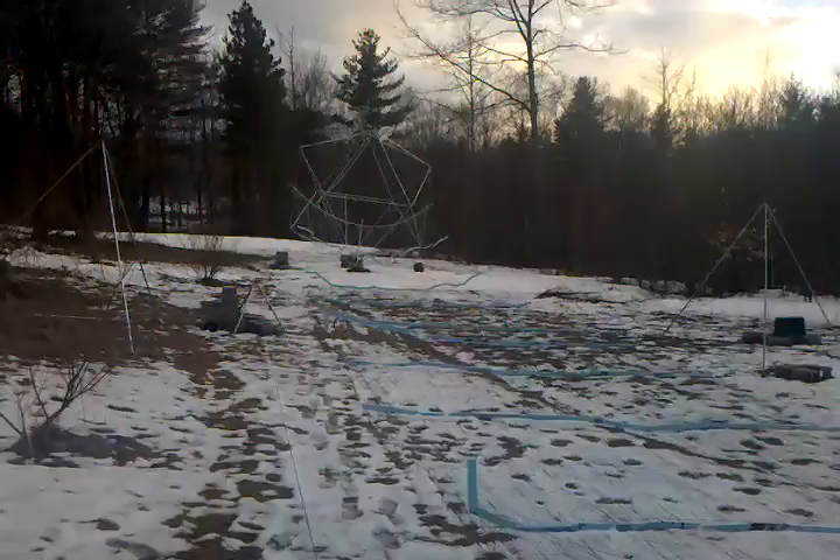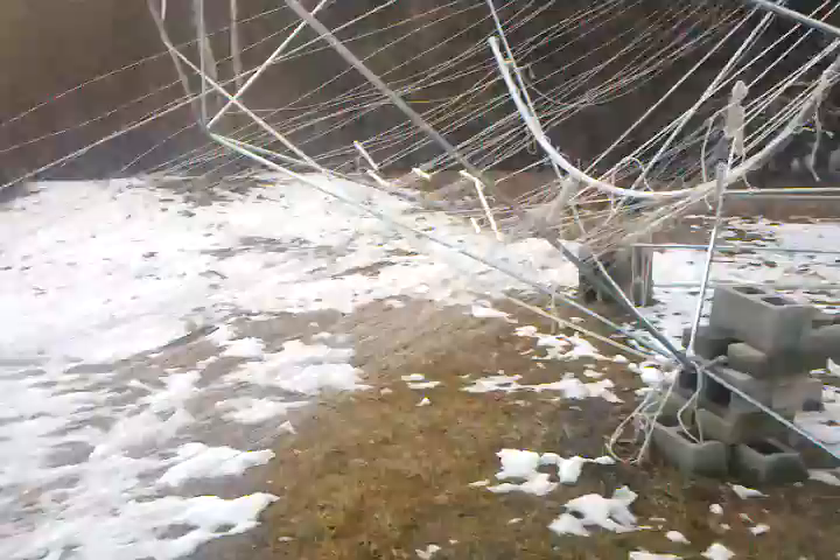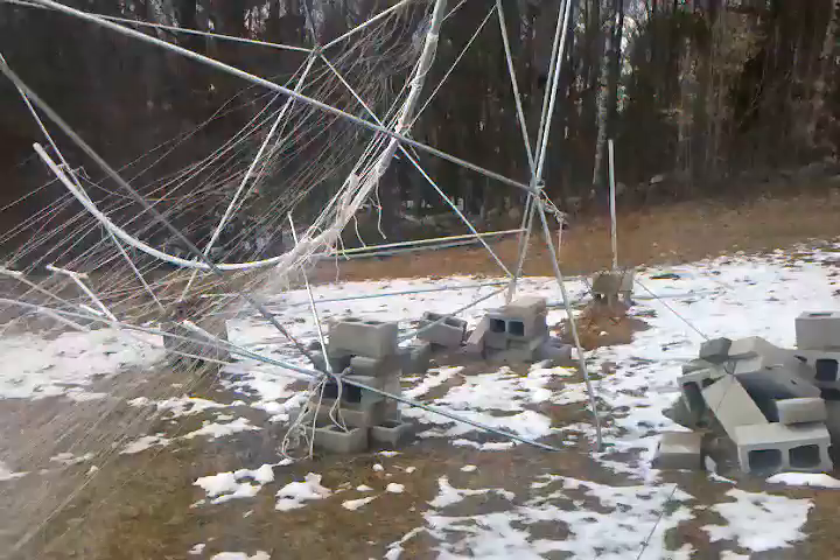The other one looks okay and the bungee cords held up okay, but clearly the wires are not high enough off the ground. This isn't going to work, so I'm going to have to take it all apart and do something different. I might keep the icosahedrons for some other purpose.